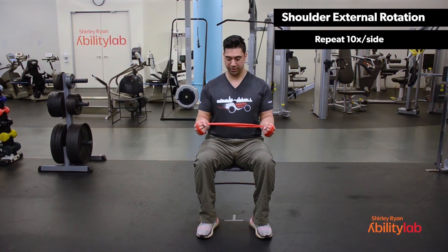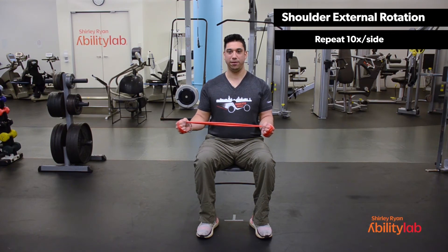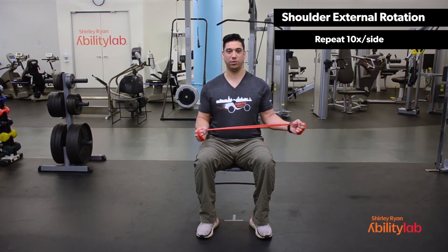We'll start by tucking in our elbows. With our left hand, we're going to rotate out as we tuck in the elbow. Inhale as you relax, exhale as you rotate your arm out. Make sure that you're tucking in the elbow and not letting the elbow flare out. Halfway done. Make sure to exhale, and inhale as you relax. Last one.